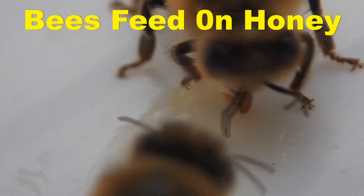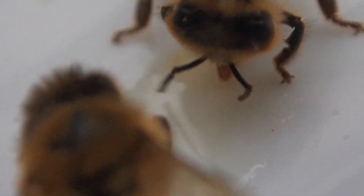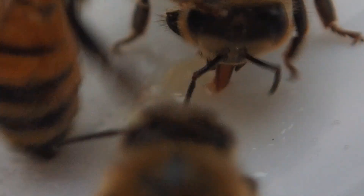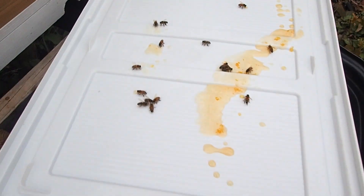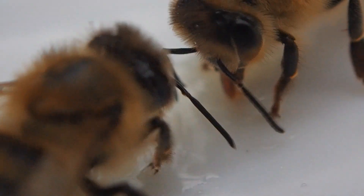These bees are cleaning up on the spilled honey. You can see how good they are at finding that stuff. Fast workers. See them sucking that stuff up. Look at that. Is that amazing or what?